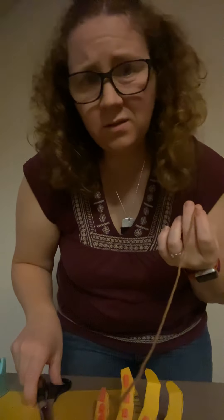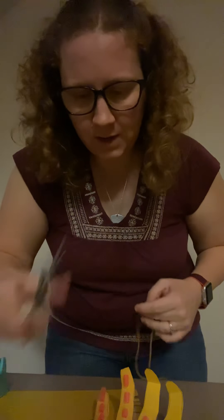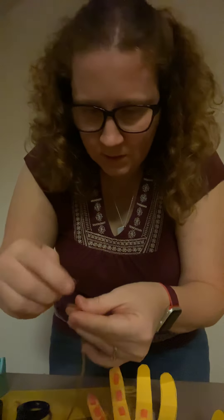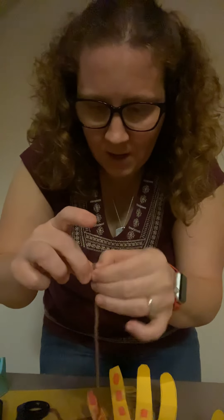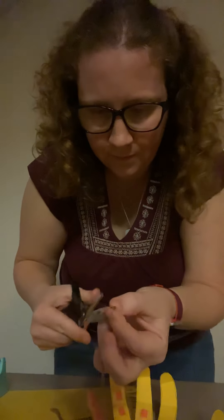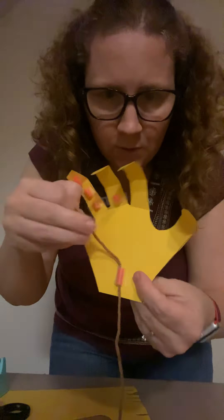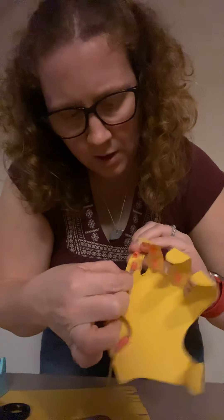So that string we got earlier — I'm using yarn, twine, anything like that will work just fine. I'm gonna cut off a piece a little bigger than I need, because I can always shorten it. I'm gonna tape the end of it — not a necessary step, but it makes it easier. And then we're gonna string it through, all the way through, up through that one, and up through the joints.